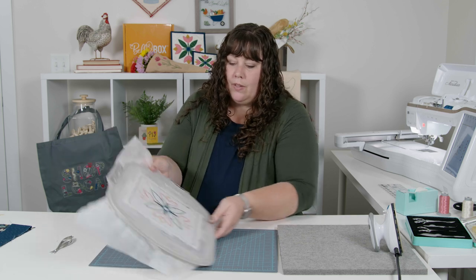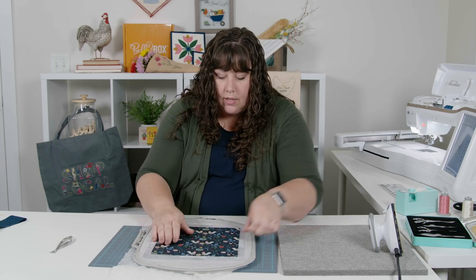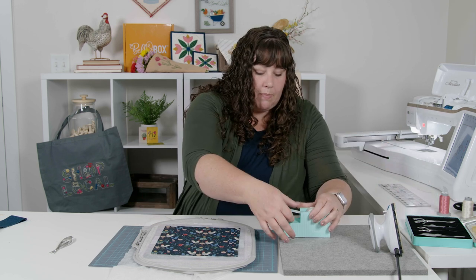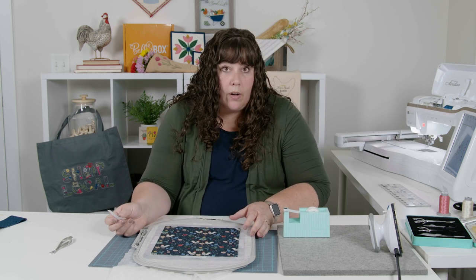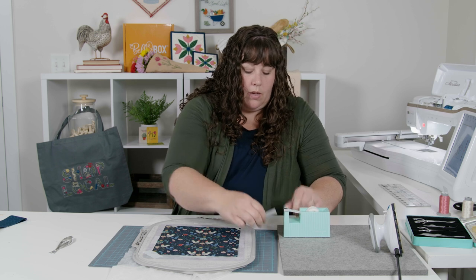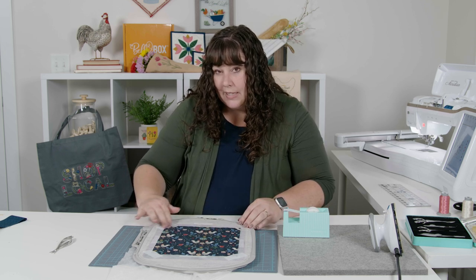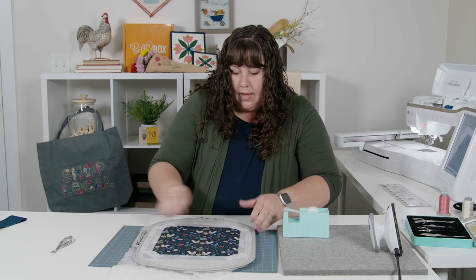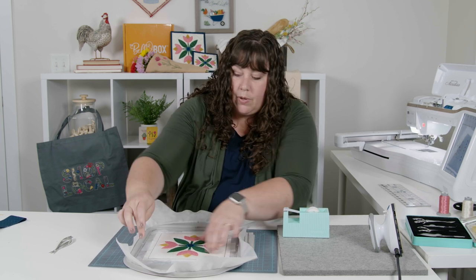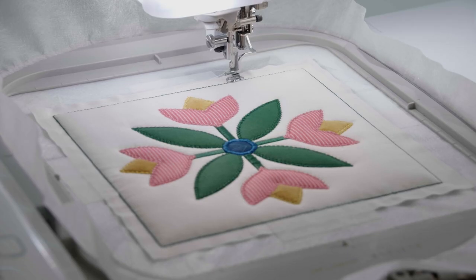We've removed it from the machine. Now we're going to put the back fabric on, so we turn to the back of the hoop and place our back fabric so it completely covers the entire project. When taping on the back of the hoop, it's important to tape the corners — if you only tape the edges, a corner will flap. I lightly place tape on every corner, then turn the hoop to the right side and push down on the tape from the top to help it adhere firmly. Then we take it back to the machine and stitch the back tack down line, followed by the quilting design.